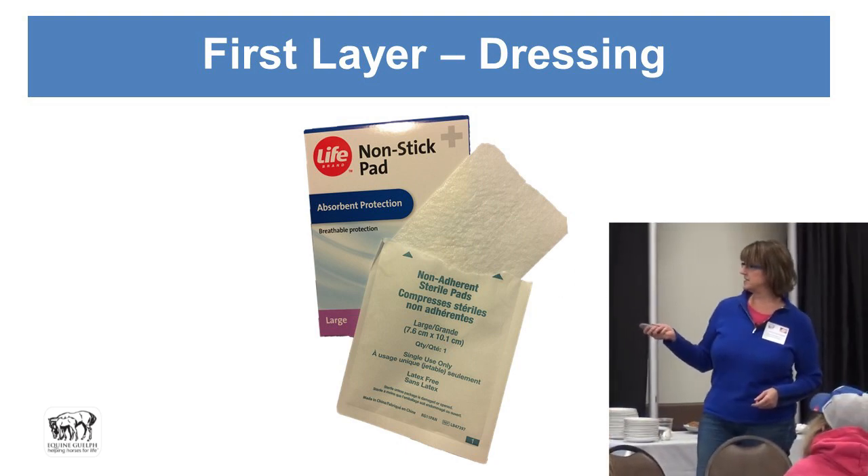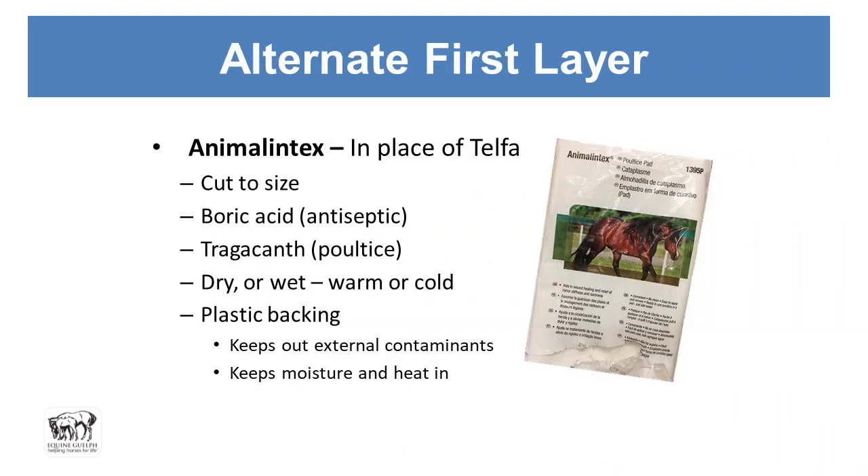Non-stick pads are the first layer of the dressing. Animal Intex is an excellent option — you can cut it to size, even cut it in the shape of a hoof, and they sell it pre-shaped for the hoof, which is useful for poultice pads. It can be used in place of telfa and won't stick to the wound, though it is a bit expensive for first aid. It contains boric acid and tragacanth — it's a poultice that draws debris out of the wound.